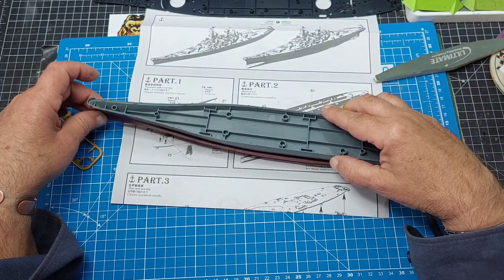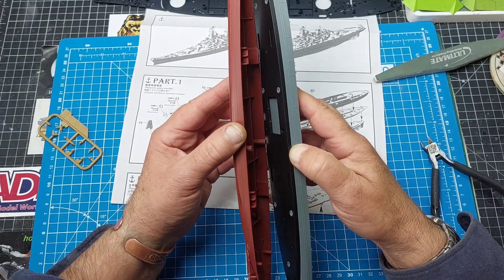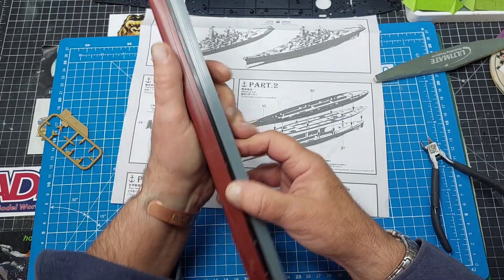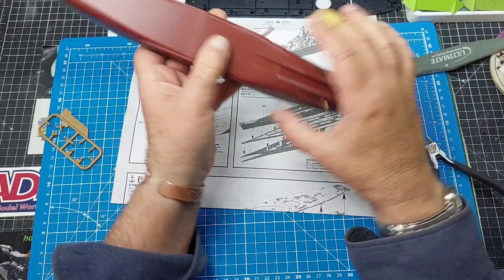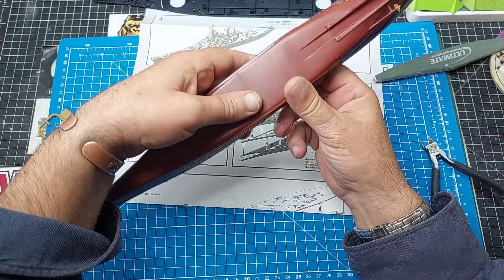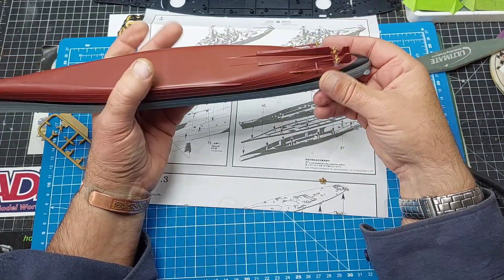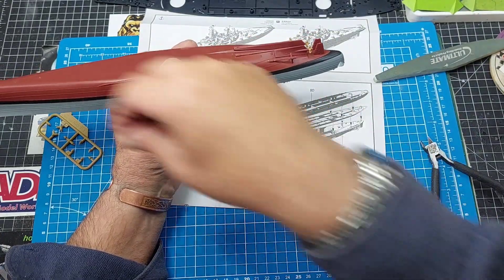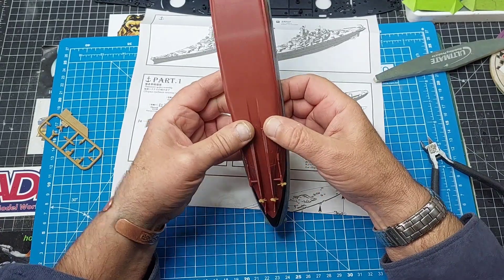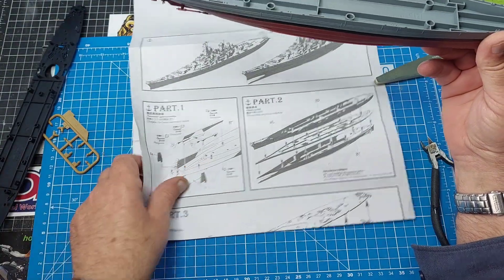That goes on there, and that goes on there like that. You've got your waterline all done - if need be all this could be primed and painted. In the seams field there's a bit of a seam gap, but if you wanted to go to town... that bit keeps coming off, so I'm going to leave that one off for now and put it in the box before I lose it. I might put a bit of glue on that. There's the whole shape done anyway. Moving on.